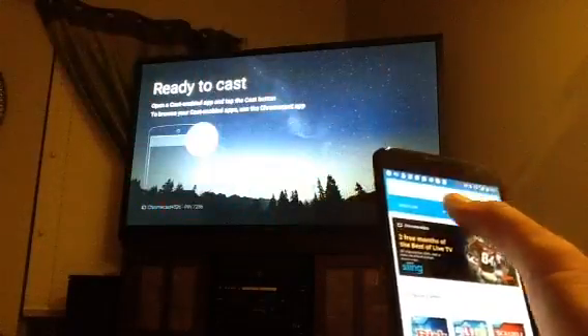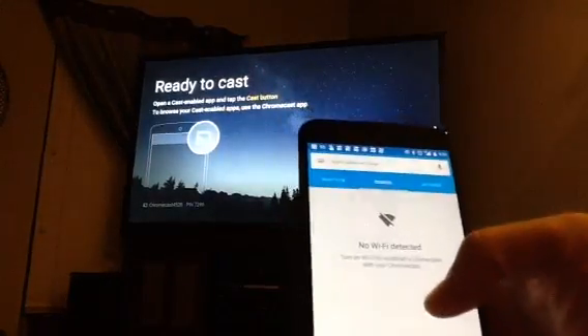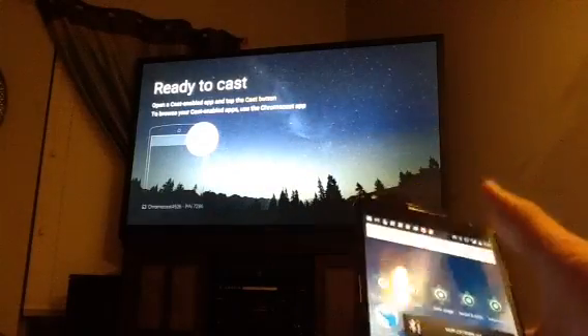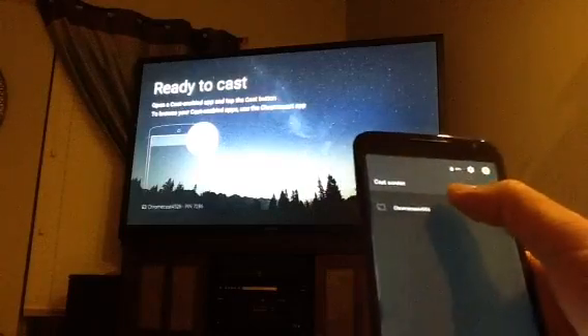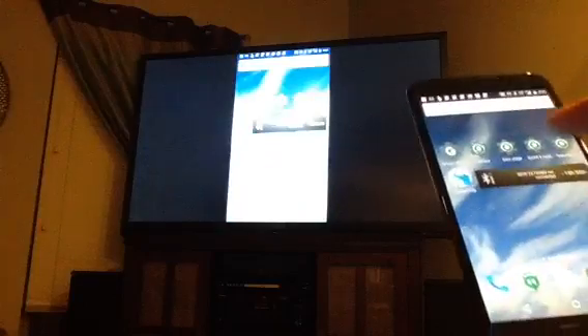The only advice I can give you is to basically ignore the fact that it says 'no Wi-Fi detected.' You can pretty much do anything else on the phone, such as casting screen. I'm going to show you that — cast screen, connecting — and as you can see, I can cast screen.